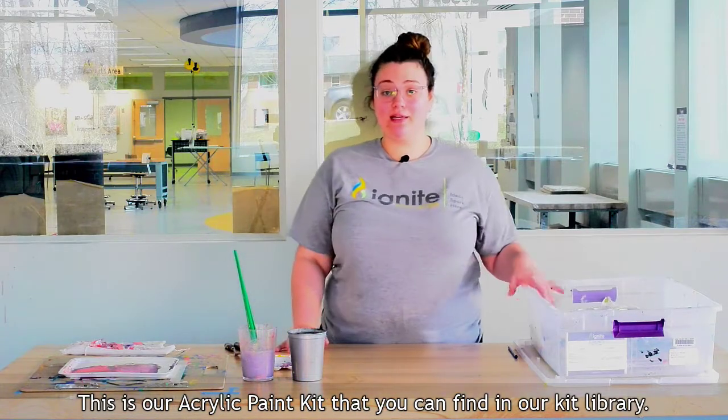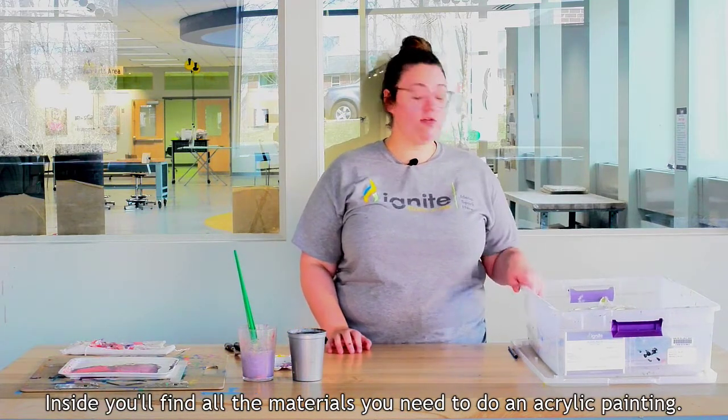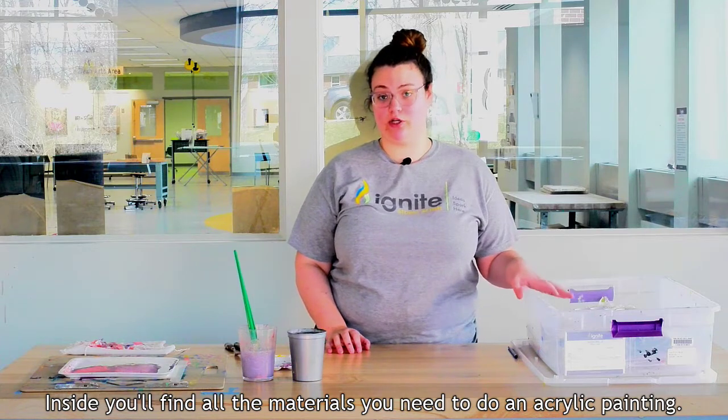This is our acrylic paint kit that you can find in our kit library. Inside you'll find all the materials you need to do an acrylic painting.